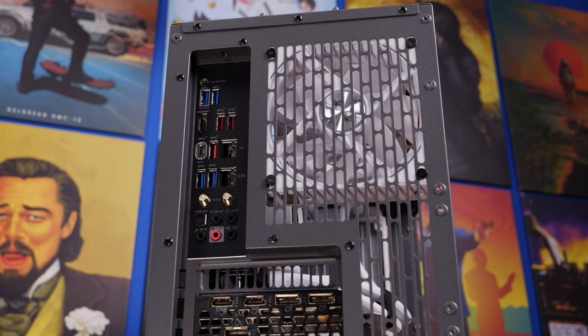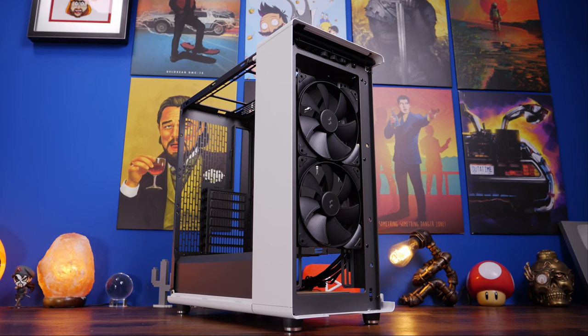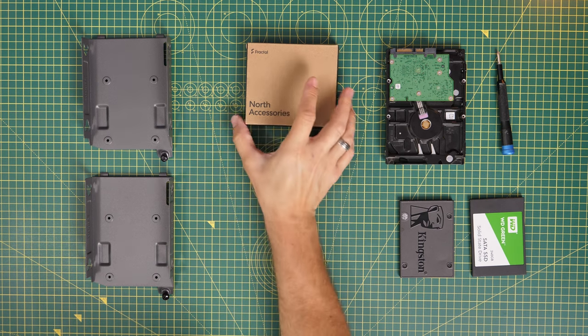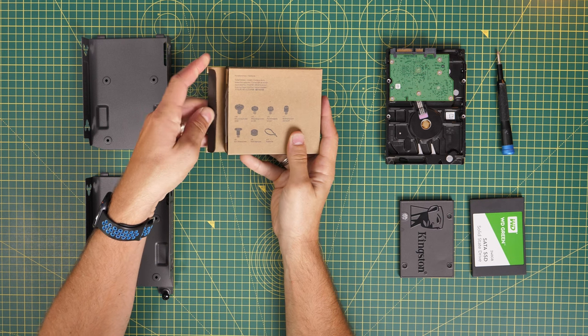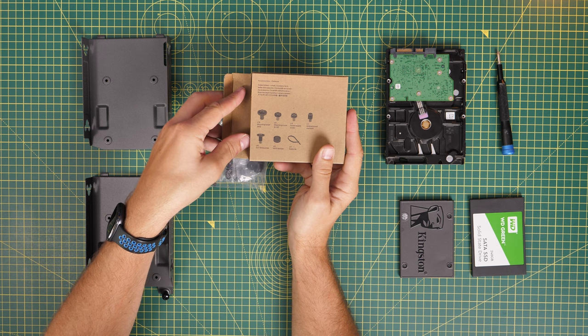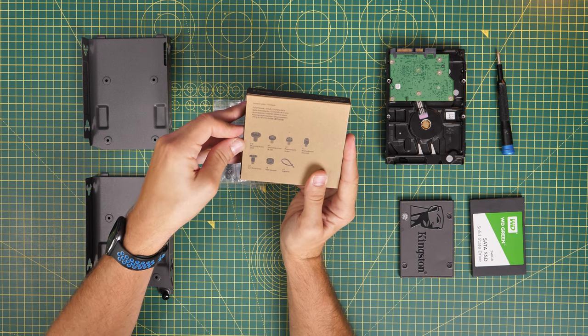Back to the standard build. I want to talk about the wiring logic and then get into the standard build. I'm quickly going to show you how to install SSDs and hard disk drives — the accessories box comes out of the bottom hard drive tray and has labeling for all the screws included.